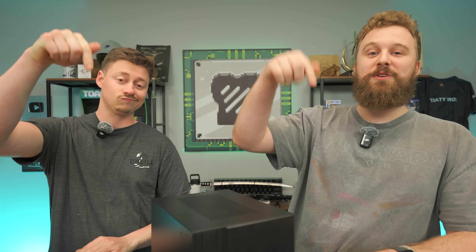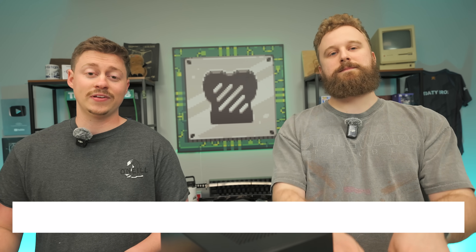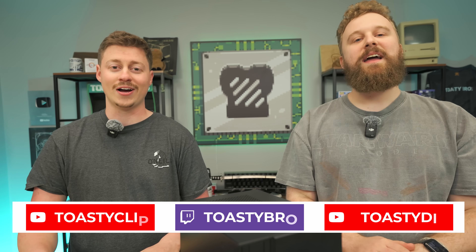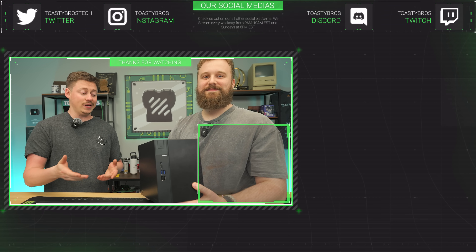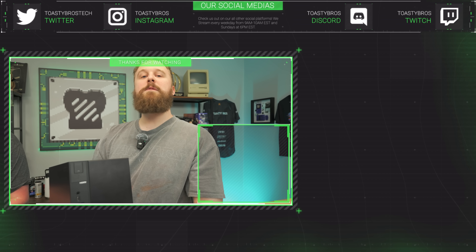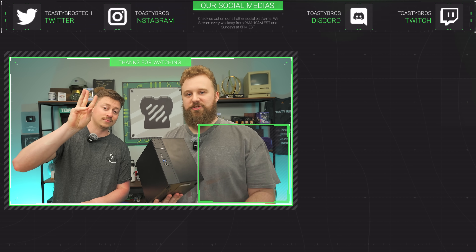Hopefully you guys enjoyed today's video with all our great comments on the DeskMeet PC. It's great. If you want to build this yourself, check the links in the description down below. Let us know what you think of this PC in the comments — are you picking one up? Make sure you check out our other two YouTube channels and our Twitch at ToastyBros. Don't forget to like, comment, and subscribe. This DeskMeet will also be for sale at PCBros.tech, where we also have smaller and larger PCs, gaming laptops, and more. Use code ToastyBros on checkout to save 3% on your next purchase.